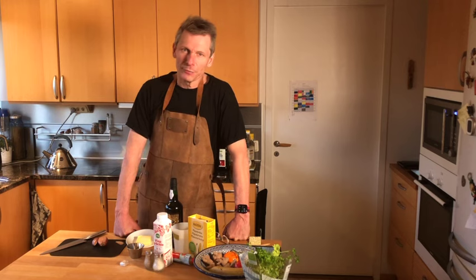The turkey breast fillets have now been in the sous vide for about four and a half hours. And now we will do the most amazing reduced cream sauce with a Madeira touch.